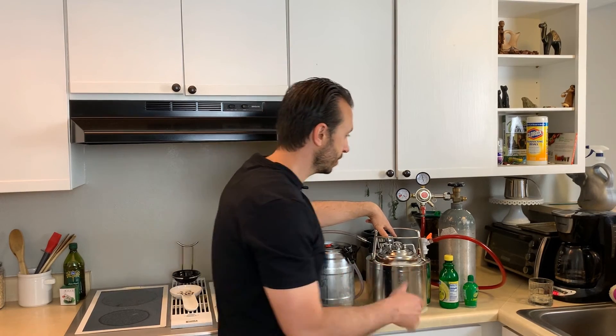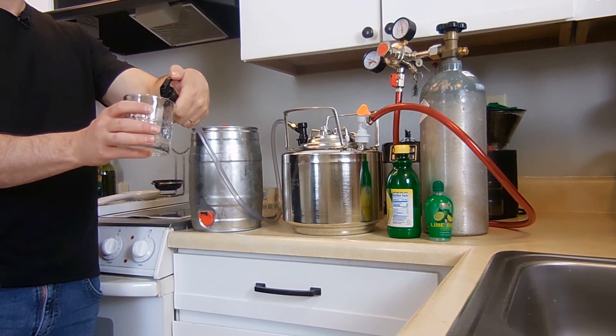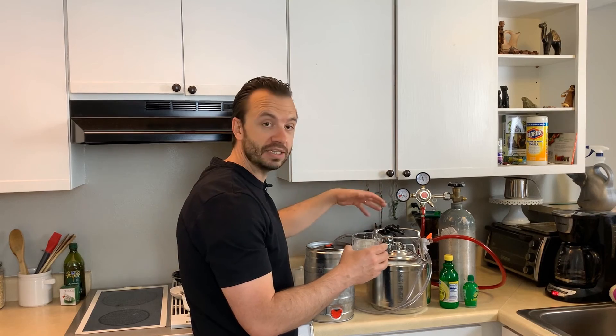At this point I'd really want to let this carbonate for three to five days, but just for the sake of showing you, I'm going to go ahead and pour myself a cup. With the party tap you can just dispense away. It's really fun — exciting to have it on tap like that, and you can pour it for friends, family, and kids. Nice, refreshing lemon lime. It's almost like soda pop, but a good replacement for it. The more carbonated you get it, the more it satisfies that craving.